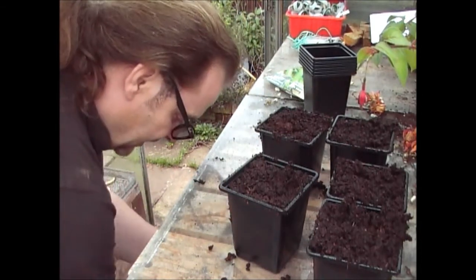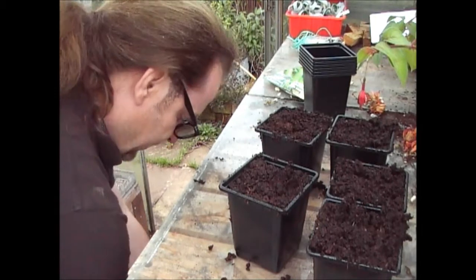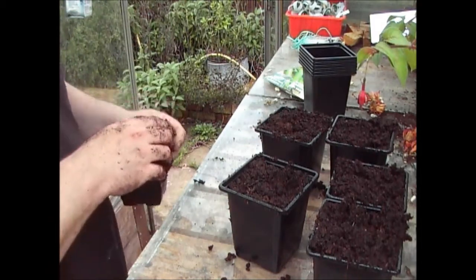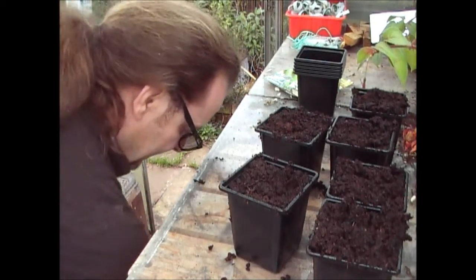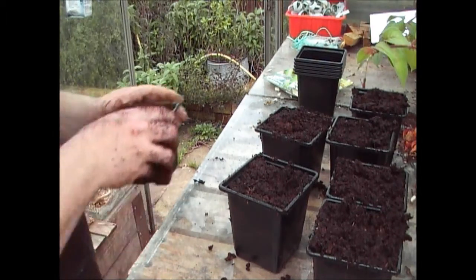You will need to water these occasionally - maybe once a week or once a fortnight over the winter months while they're starting to grow. Keep your eye on them, don't let them dry out. But you don't want them too wet because if we get a frost, you don't want it to damage the plant. They are hardy little plants though.